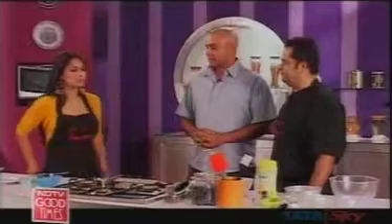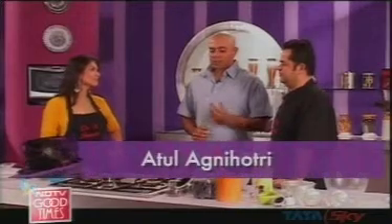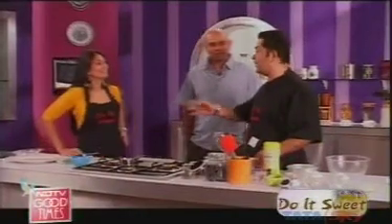Atul, thanks for coming on to our show. What's the one dessert that you just can't resist? Well, if I had my way, it would be cheesecake. Cheesecake? Yeah. I am actually going to make a cheesecake for you — it's a sugar-free mocha and prune cheesecake, and trust me guys, you are going to love it.